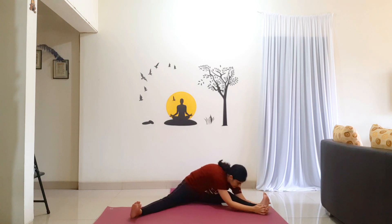Inhale, raise your arms above your head. Exhale, bend towards your right foot, going as far as you can. Holding the posture for 10 counts: 1, 2, 3, 4, 5, 6, 7, 8, 9, 10. Inhale, come back up. Exhale, bend towards your left foot, going as far as you can. Reaching to the top of the foot. Holding the posture for 10 counts.